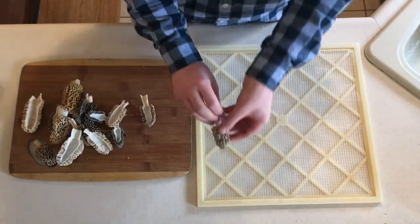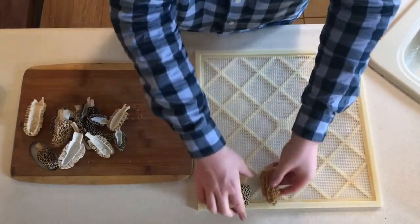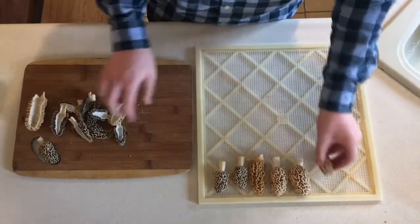Lay them cut side down on a dehydrator tray. You can dry them in the sun or in a well-ventilated area, but the oven does not do very well. Place in a dehydrator at 120 through 140 degrees Fahrenheit for about 12 hours.